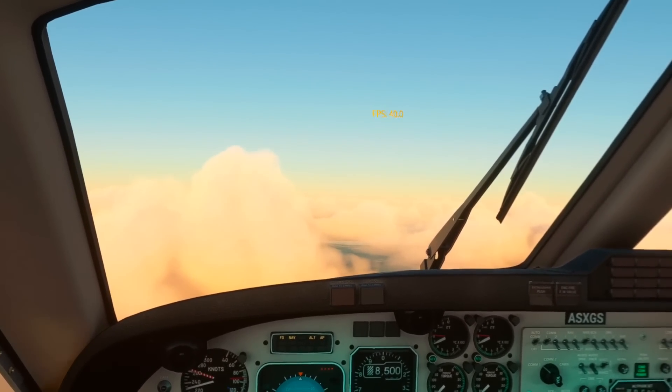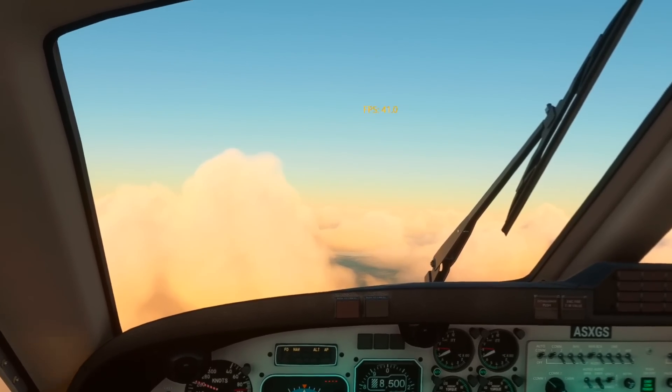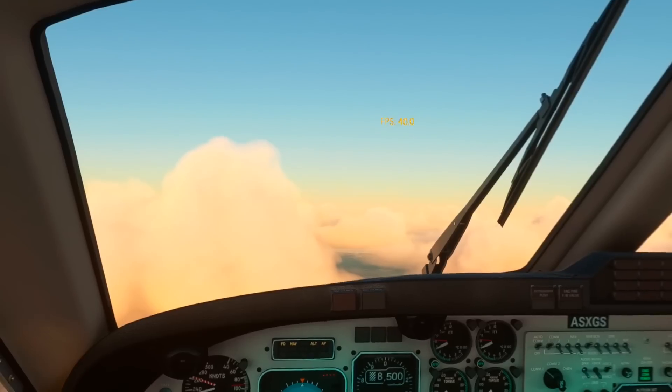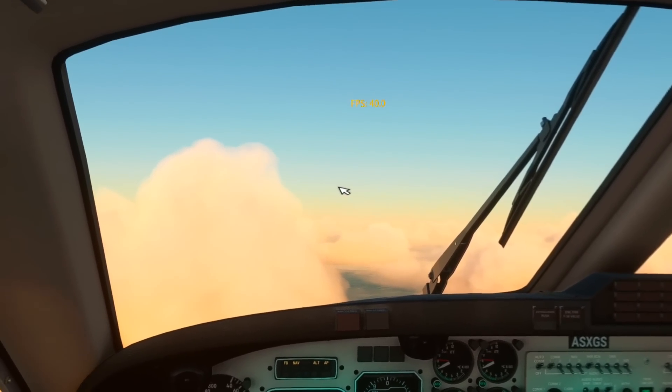In each case I'd recommend doing your tests at New York or perhaps London City, because they're known for being PC-breaker zones. If you can get a decent frame rate there, you'll be fine anywhere in the MSFS world.